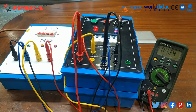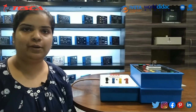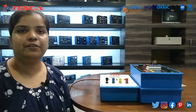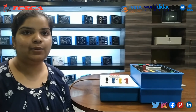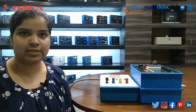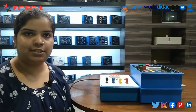In this way we can provide the supply to different devices and use it with different apparatus. This is all about today's session. We have learned about three phase power supply, its different components, and we have checked the supply through a multimeter. For further queries you can contact Tesco Technologies Private Limited and refer to our user manual, where all the procedures are mentioned. Thank you for watching the video.